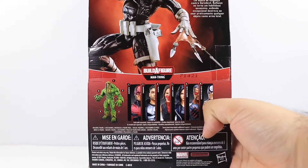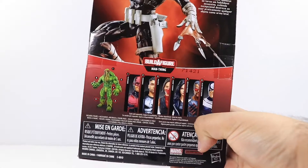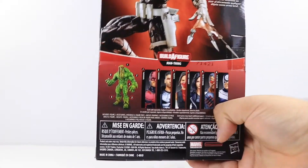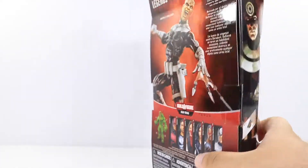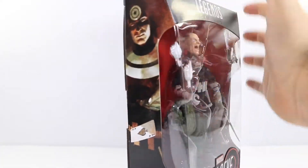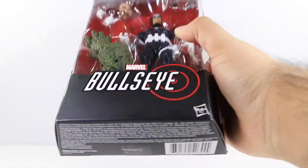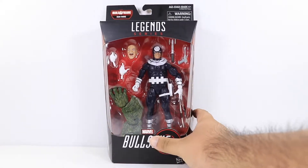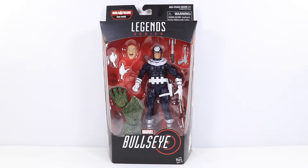The wave includes Daredevil, Punisher, Elektra, Jessica Jones, Blade, and of course Bullseye. With this last figure we create the Man-Thing, and not really that much at the bottom at all, just your simple warnings and all that. So let's go ahead and open up Bullseye.